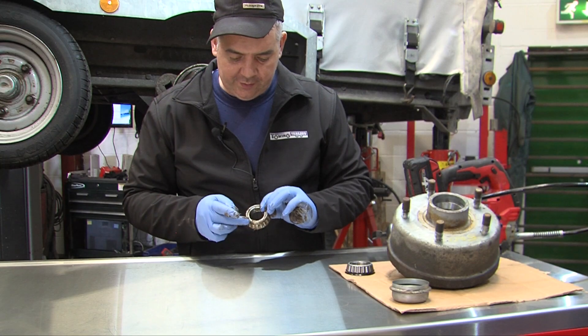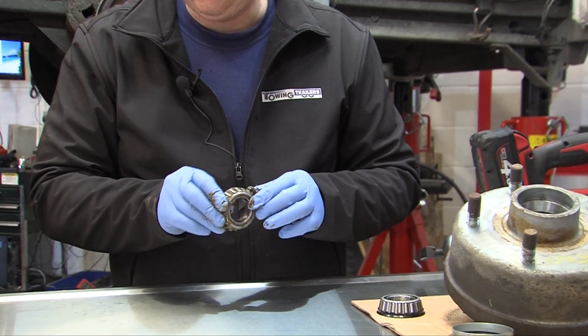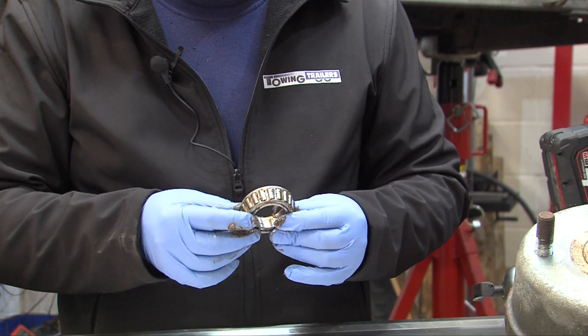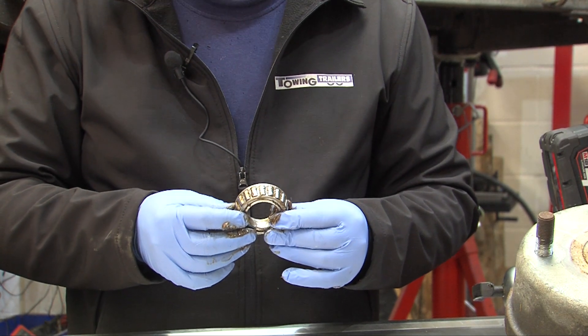Once the grease is fully through all the rollers, just put a thin smear all the way around the outside of the rollers. This is all a bearing requires — it doesn't require the grease to go in the centre of the hub.